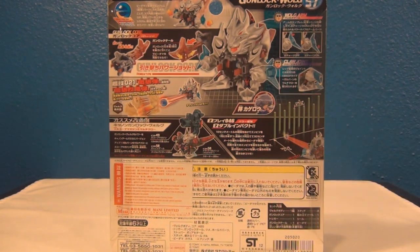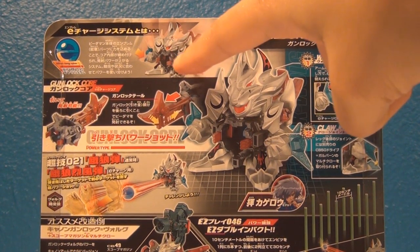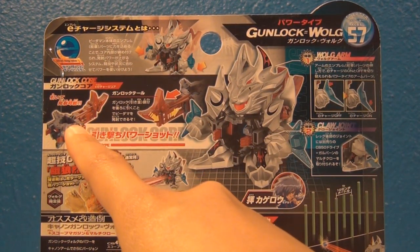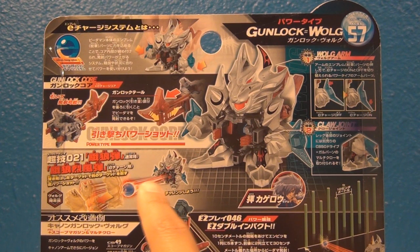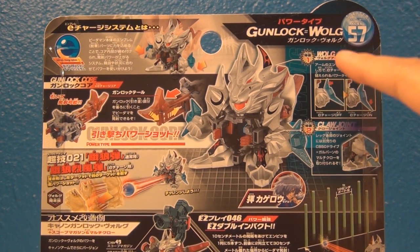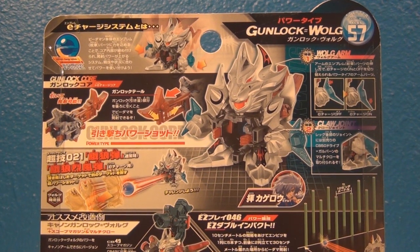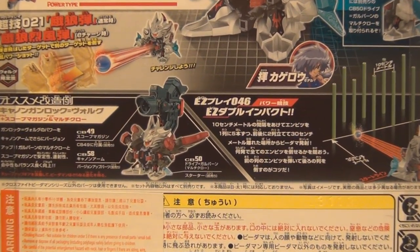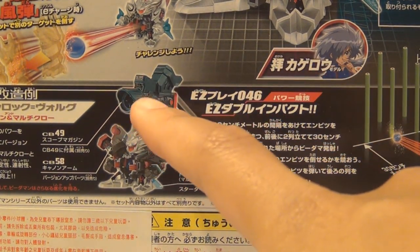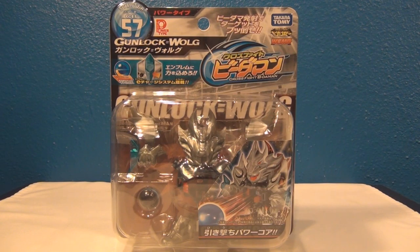Here is the back side of the packaging. Let's zoom in a little bit. So here at the top it shows you how to hold them, showing off the Gunlock Core right here — looks like it has a special type of trigger. And here is the Beat'em-On firing at a target, and showing off the arm right here. The Wolg arm in a claw joint, which I'll have to figure out once I do the unboxing. And here it seems like that's the owner, and a really crazy looking combo — looks like the Sniper magazine or the Scope magazine and the cannon arms. So that's about it for the packaging.